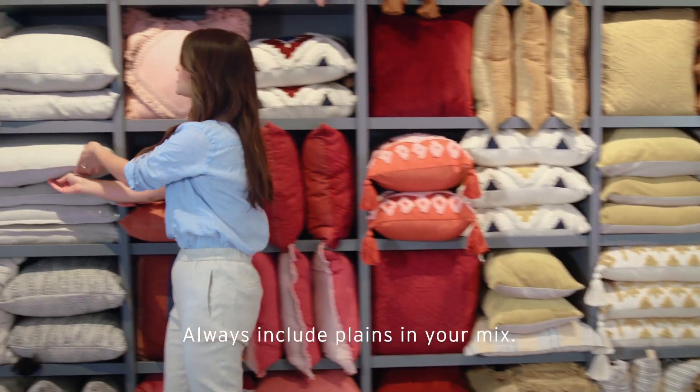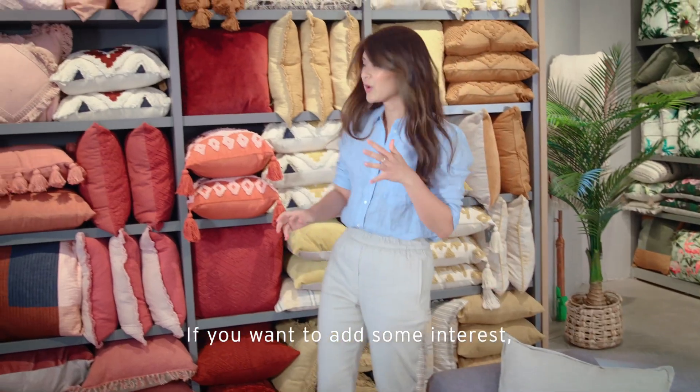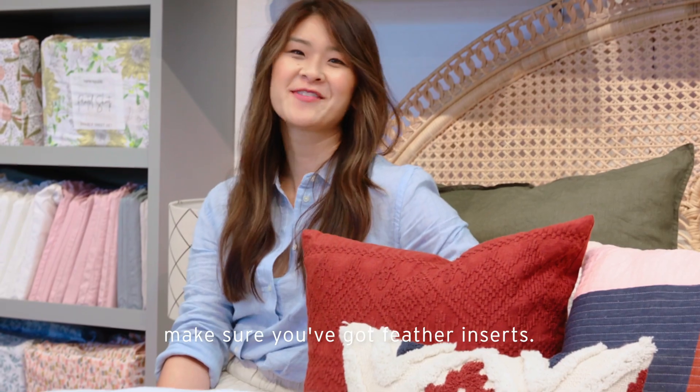Always include plains in your mix — plain or solid colors will keep your look rounded. Try to stick to odd numbers. If you want to add some interest, put in some texture, and if you love the chopped look, make sure you've got feather inserts.